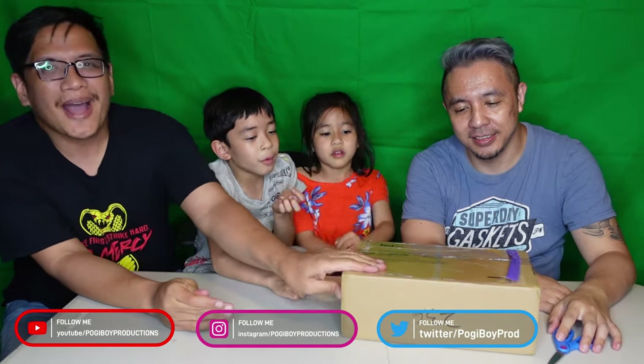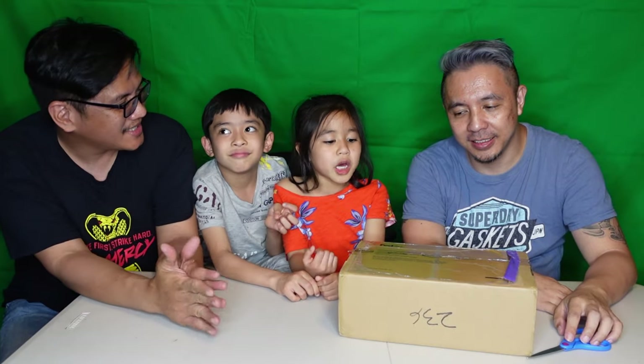Today we're doing another unboxing video. You guys ready? We're unboxing a hologram, or something like that. Keep watching!